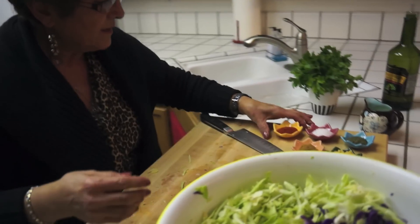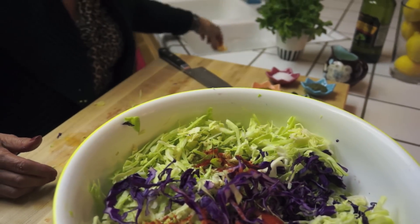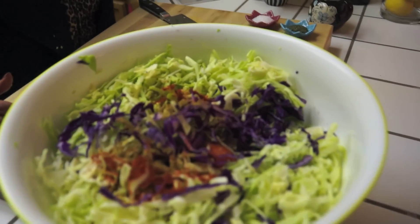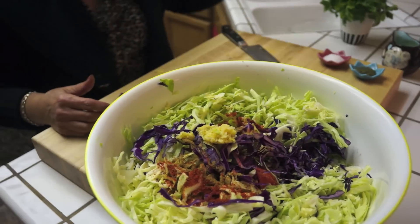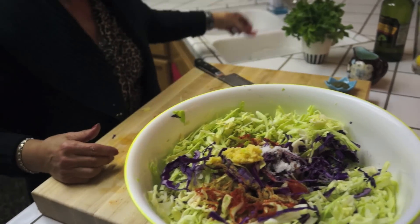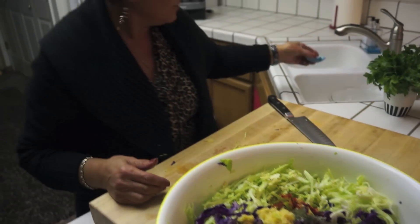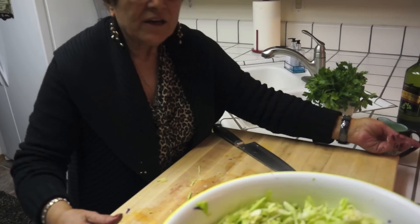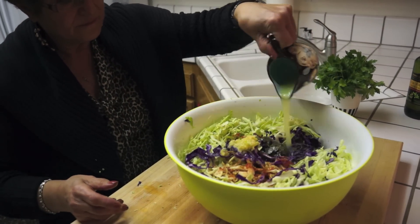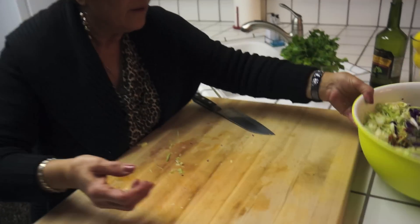So I'm going to put the Aleppo pepper — it's only one teaspoon. Cumin, one teaspoon. Garlic, five cloves of garlic. Salt, one and a half teaspoon. And the dried mint, it's only one teaspoon. And then half a cup lemon juice. And then a little bit of parsley — I'm going to chop it on for greenery.